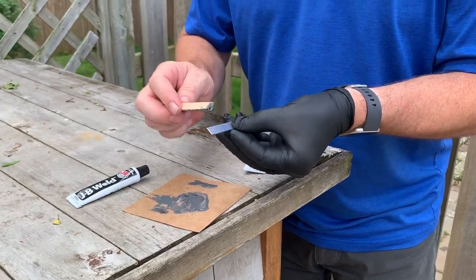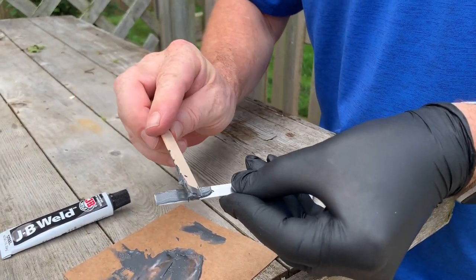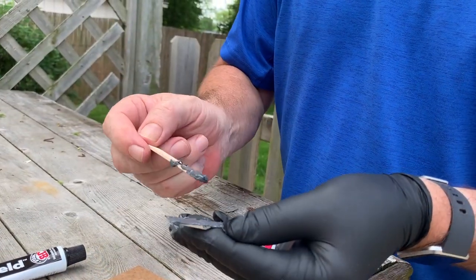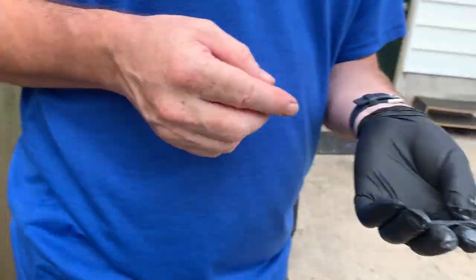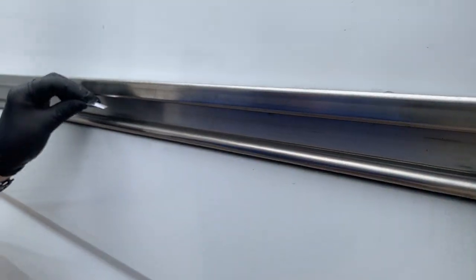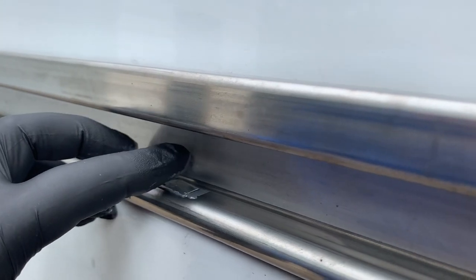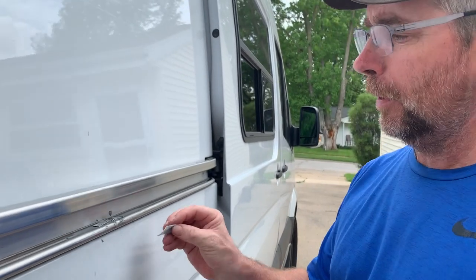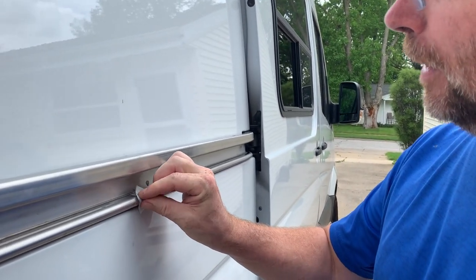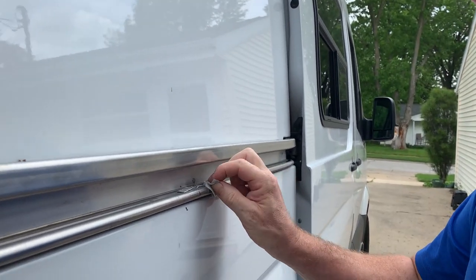Put a little bit of the mixed epoxy on the roller stopper. Try to be nice and clean with it — just a thin coating so it's not blotting out all over the place. Put it on the van lining it up right where we marked it, and press down gently to make sure it's seated really well. Finally, wipe away any excess epoxy and the Sharpie mark using an alcohol swab.